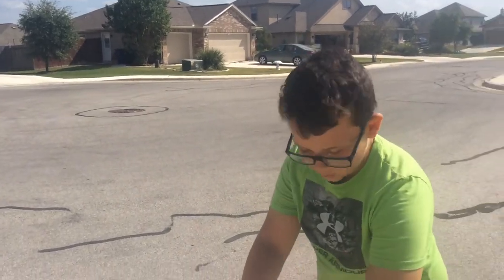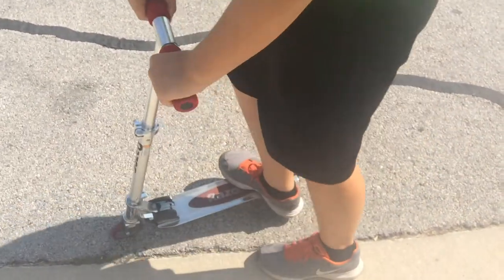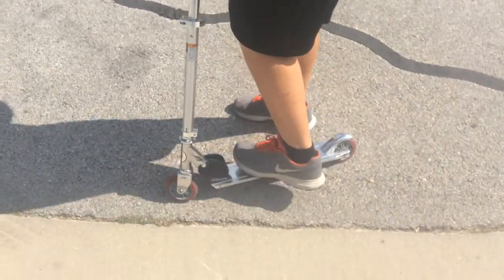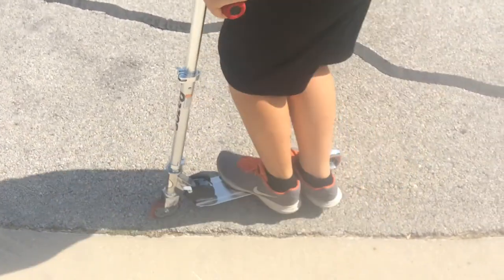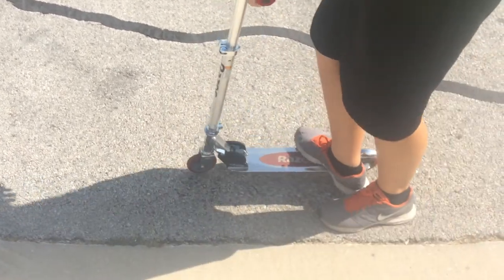To bunny hop, look at my feet — they should be like that. Have your feet angled. Do you see this? Feet angled like that, and go everywhere.